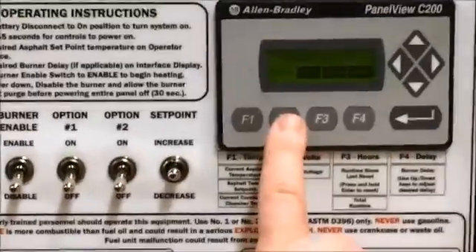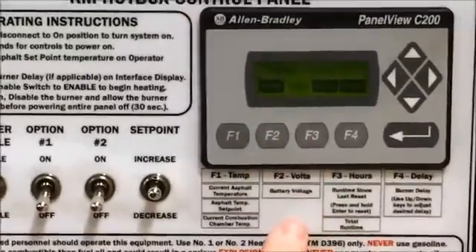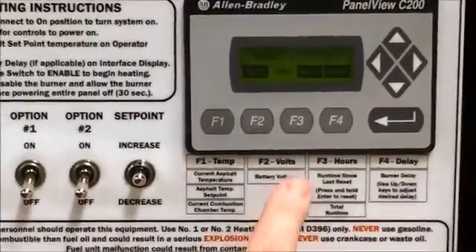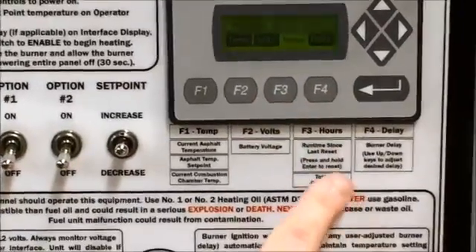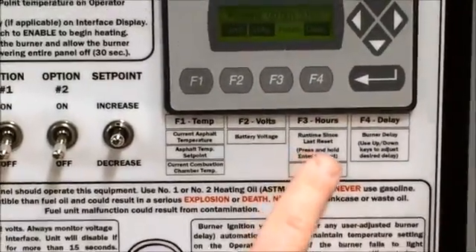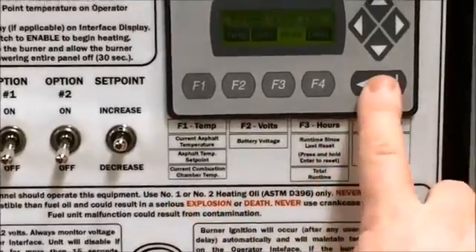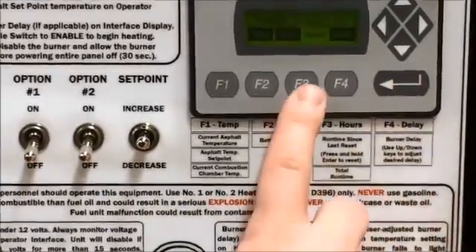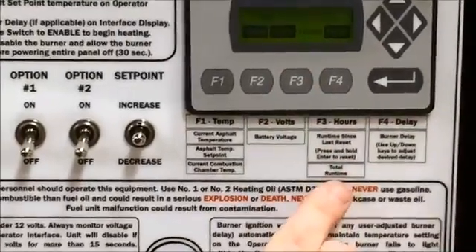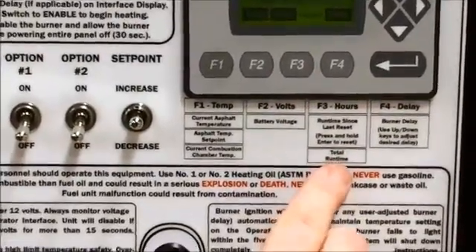F2 brings you to the battery voltage screen. F3 will bring you to a resettable runtime. The runtime can be reset by pressing and holding the enter button. Pressing F3 again will bring you to the total runtime, which is not resettable.